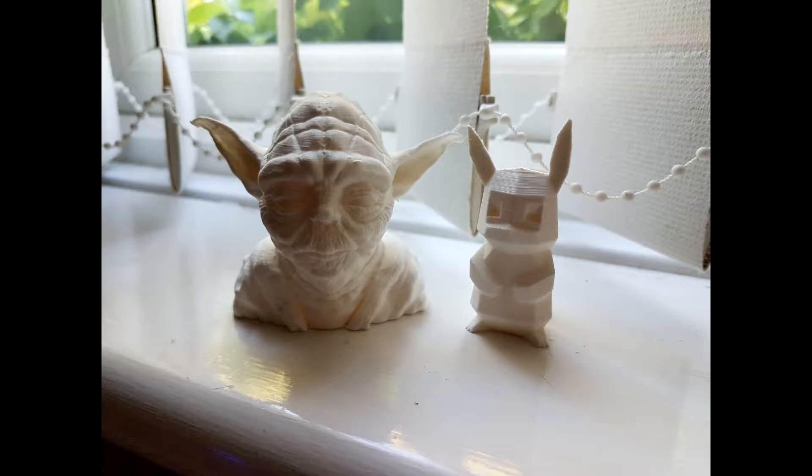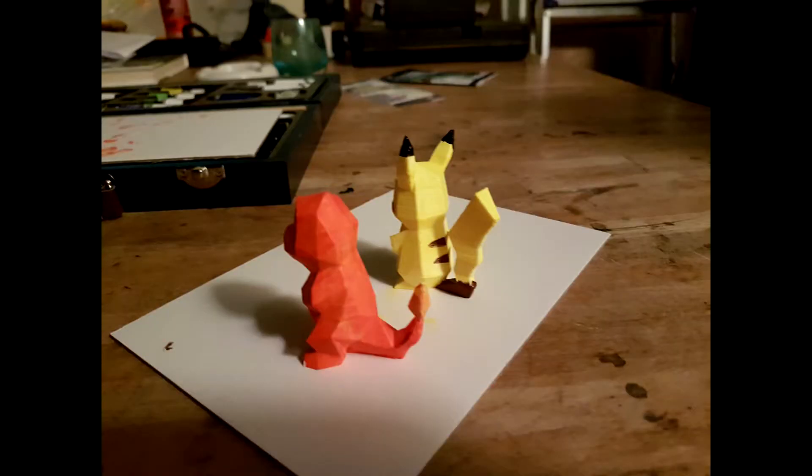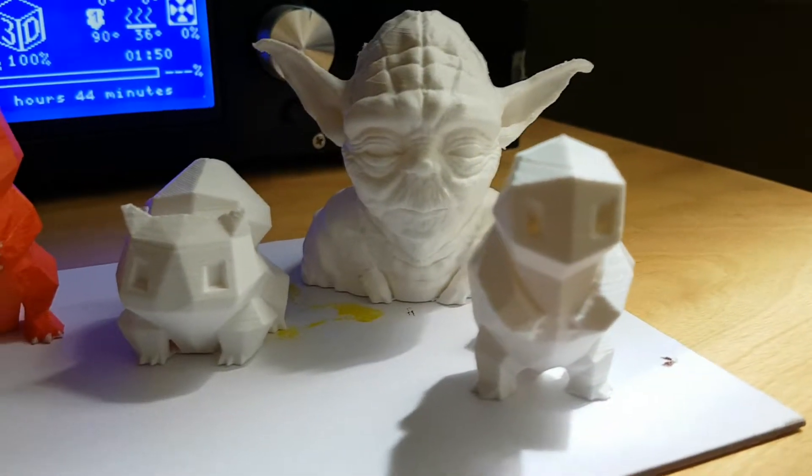I'm pretty blown away by the quality. Here we have some painted models using acrylic paint — they turned out really nice. And here's some video of the finished models. You can see the detail on the Yoda bust again is pretty amazing.